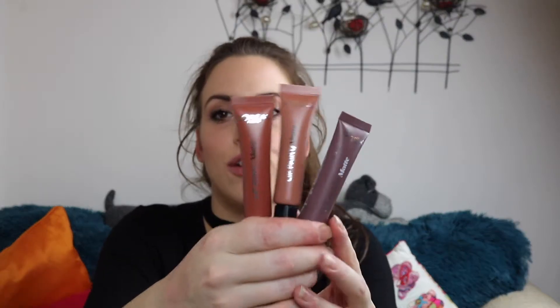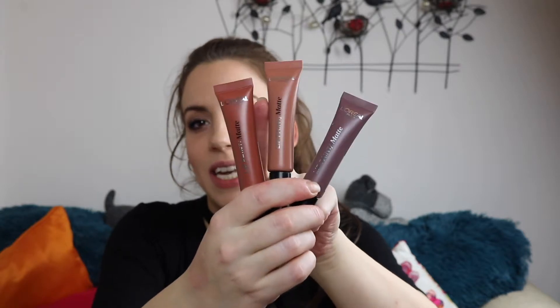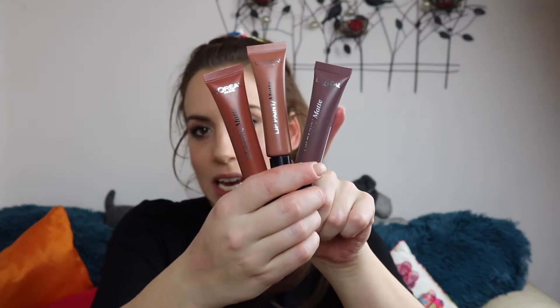The next one — I actually have three shades of this — is the L'Oreal Lip Paint Matte. I have shade 209 Nude On Fleek, 210 Dead Lips, and 212 Nudist. I'm not going to do all three because they're all the same texture. I'm just going to do my new favourite, which is 209 Nude On Fleek — more of an orangey, buttery nude colour.